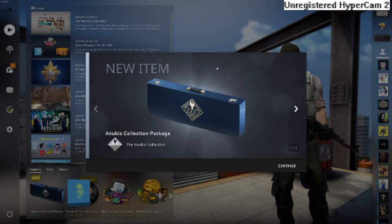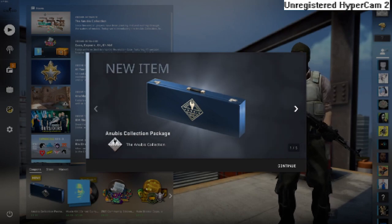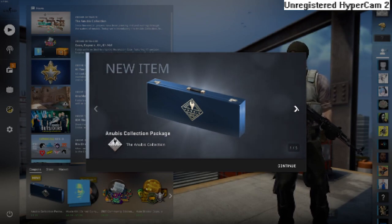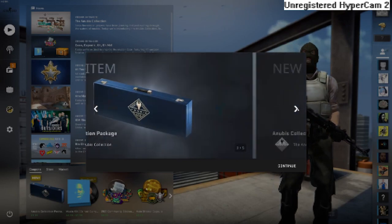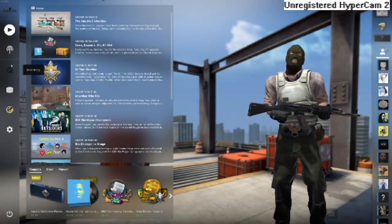Hey guys, welcome to another unboxing video. Today I'll be unboxing more Anubis collection packages. Since you liked the last one so much, I decided to do another one. We got one, two, three, four, five of these packages and we're gonna unbox them. Let's move to my inventory.